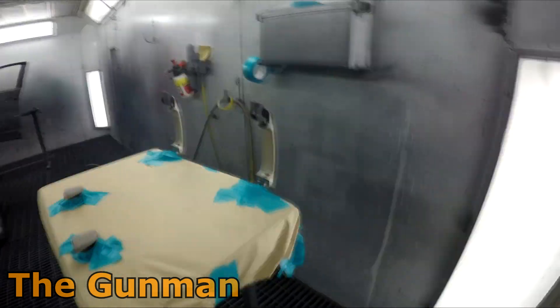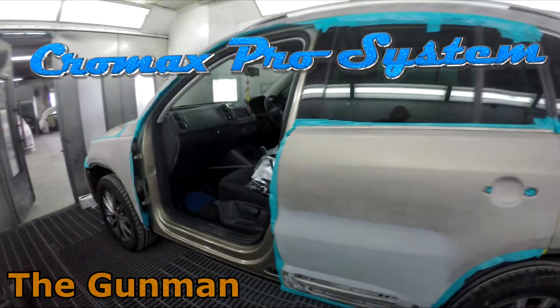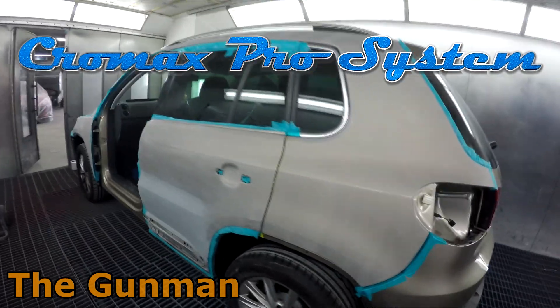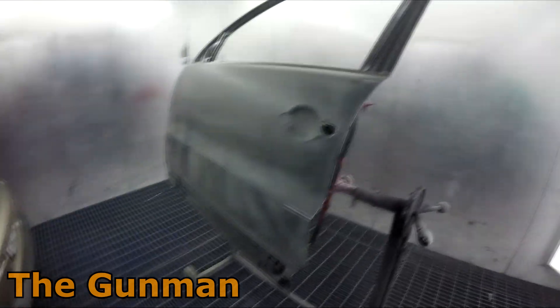Welcome to this episode of The Gunman. In this video, I'll be taking you guys through the paintwork on this Volkswagen Tiguan. I'm going to be using the Cro-Max Pro water-based system, and I'll take you through every single stage I need to get this car painted.